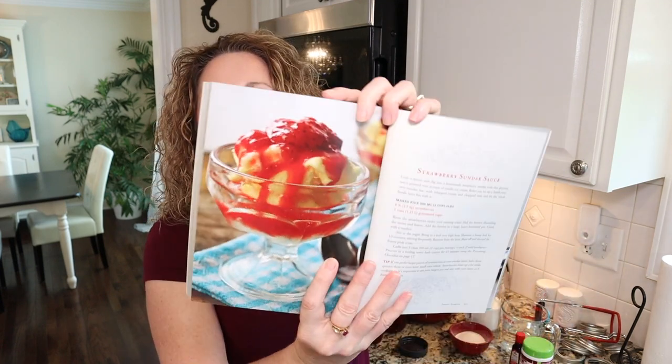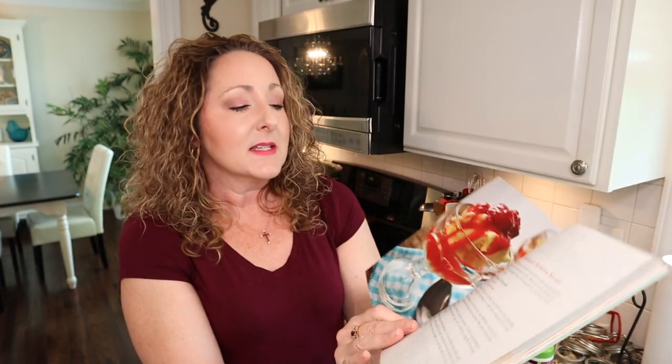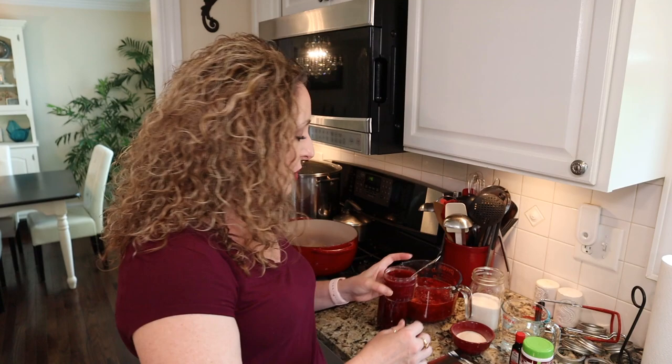On page 217 she has this delicious strawberry sundae sauce. Isn't that just beautiful? So as I was researching ways to use up my delicious berries, I remembered she had this in the book and I thought I just have to give that a try. I made it and it was fantastic. I hope that you'll get this book — she has a lot of great recipes in here, and I wanted to show it to you so you could see I wasn't making it up.